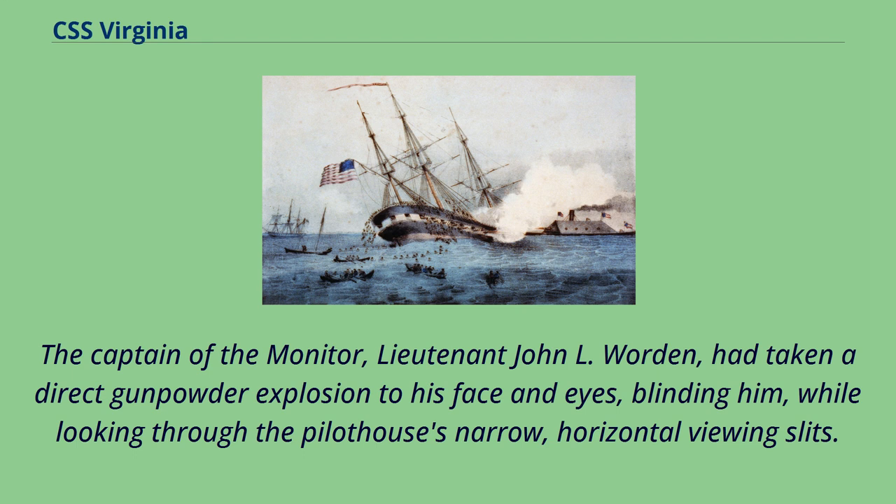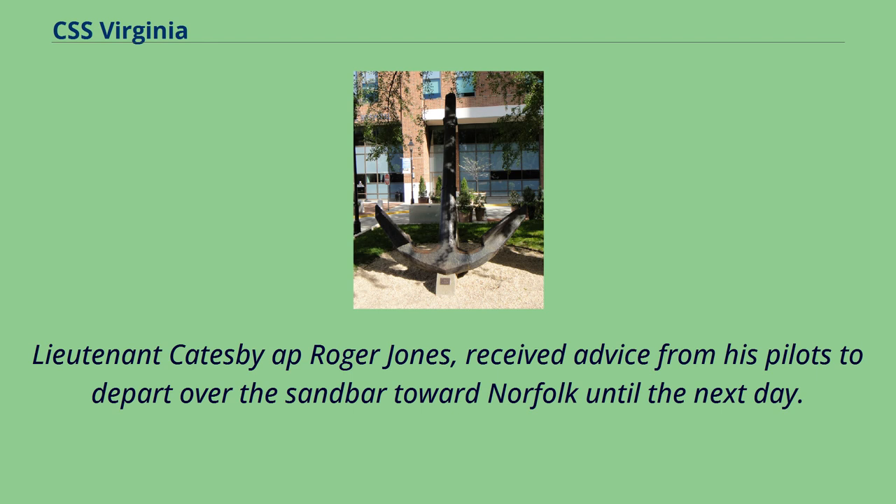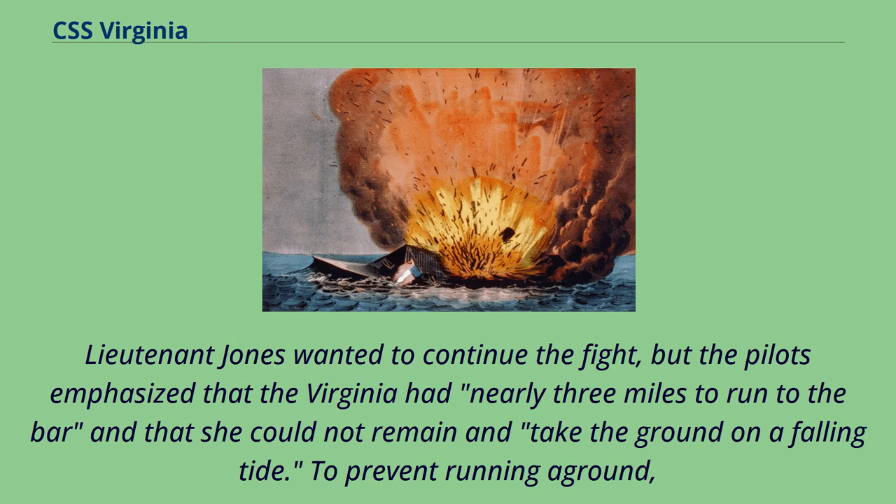Monitor remained in the shallows, but as it was late in the day, Virginia steamed for her homeport, the battle ending without a clear victor. The captain of Virginia that day, Lt. Catesby App Roger Jones, received advice from his pilots to depart over the sandbar toward Norfolk. Lt. Jones wanted to continue the fight, but the pilots emphasized that Virginia had nearly three miles to run to the bar and could not remain and take the ground on a falling tide. To prevent running aground, Lt. Jones reluctantly moved the ironclad back toward port.